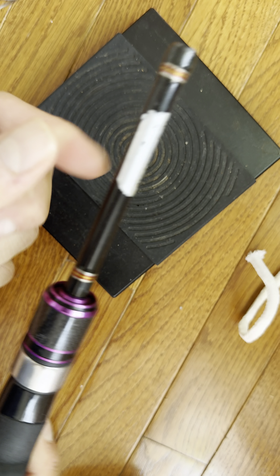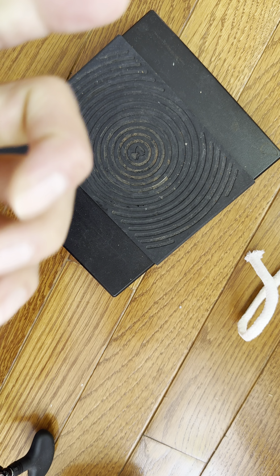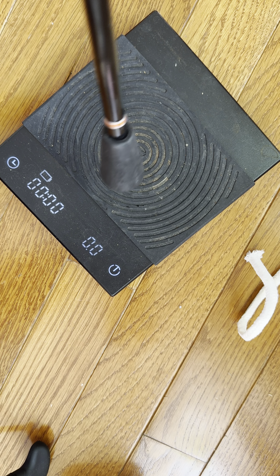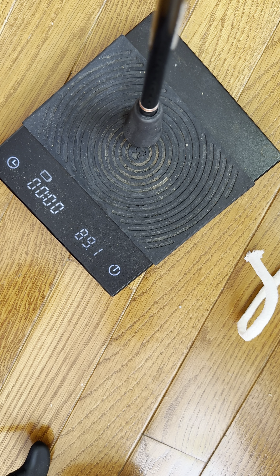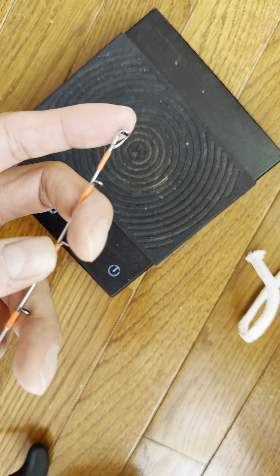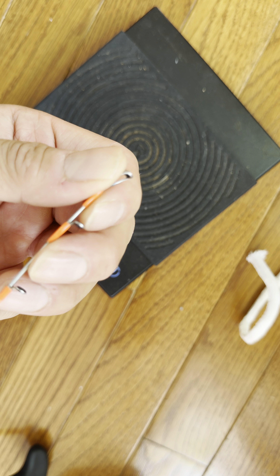If you're willing to spend 80 bucks - or about 100 bucks on Walmart - definitely get it. The rod itself weighs about 88 grams, so that's a really light rod with really good sensitivity. Good for micro jigging.